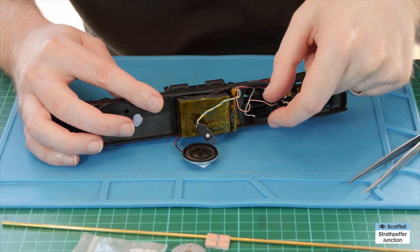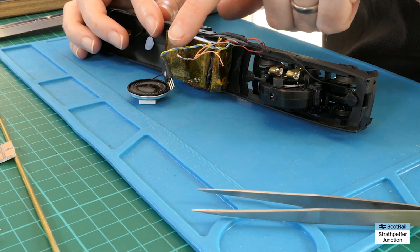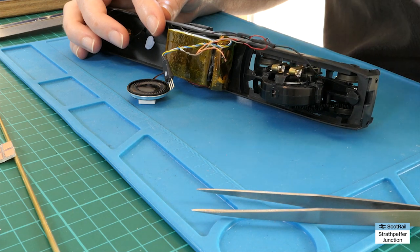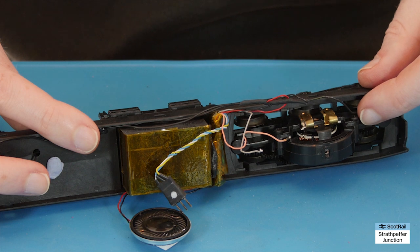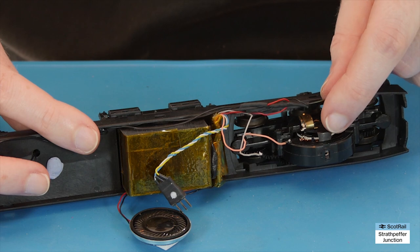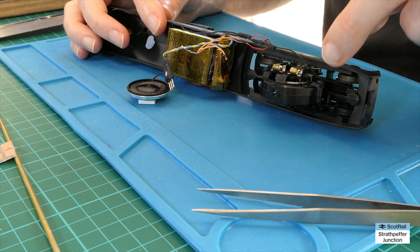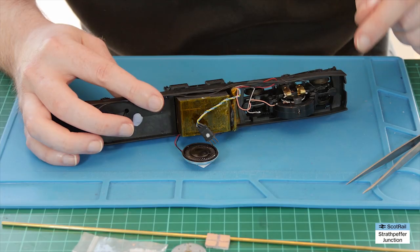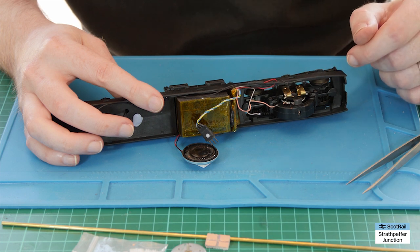I've taken the photo and I've unsoldered the two wires that were linking the decoder to the motor. I'm also going to disconnect the pickup wire from the front bogey here — you might be able to get away without doing that depending on how much wire you've got, but just to keep it all clean and simple I'm going to desolder that from the front. Make sure you've got a photo or some record of what wire goes where so at the end of the video we can solder it all back together and have it working.